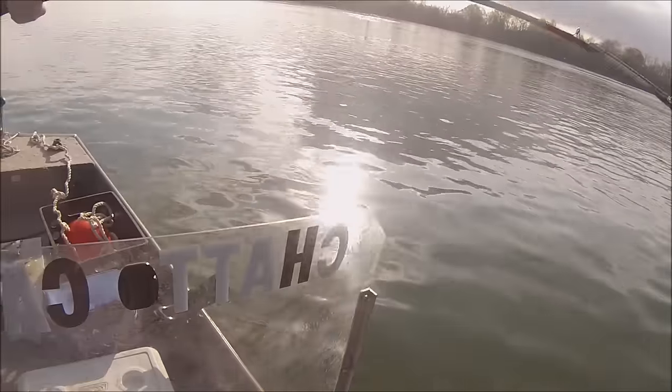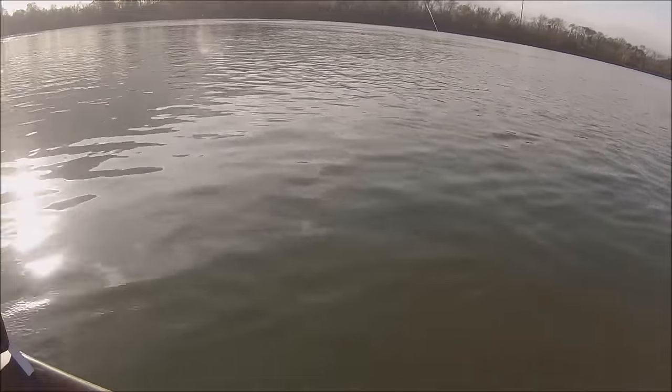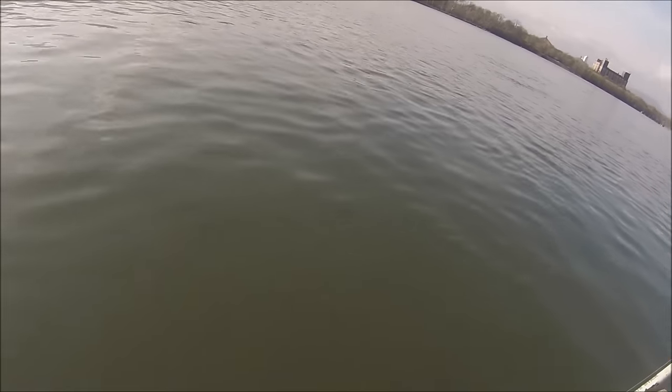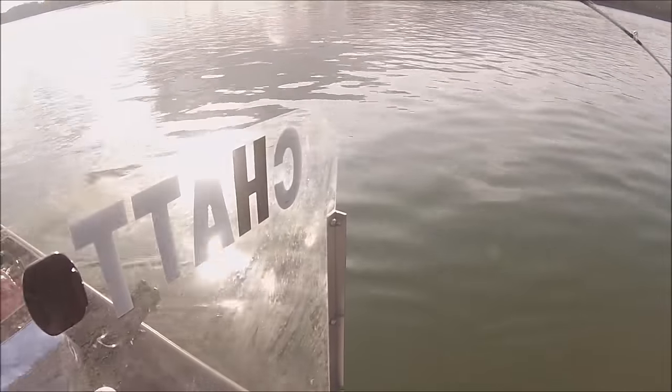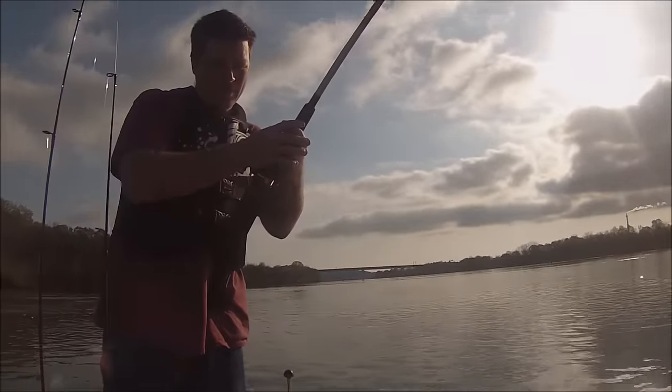We just got our rods laid out and this rod just went down! Alright guys, I'm trying to... Hold on a second! There you go! Look at him! That's another one! Look at him!